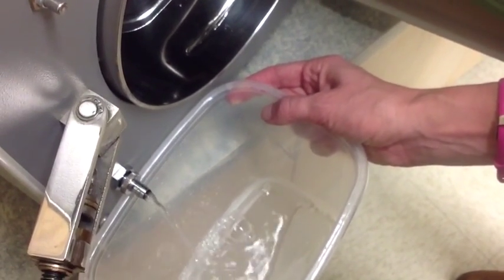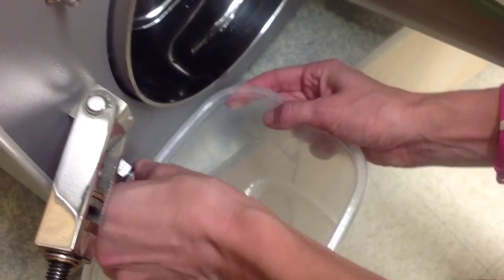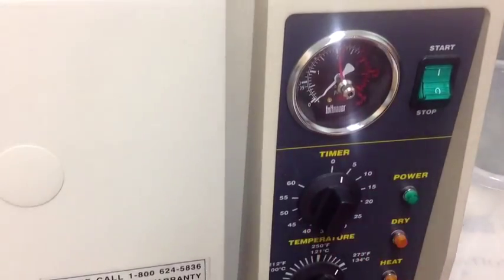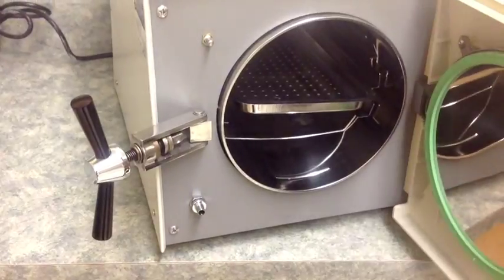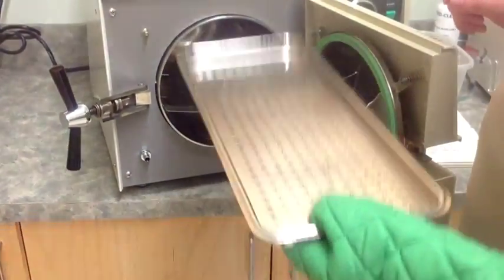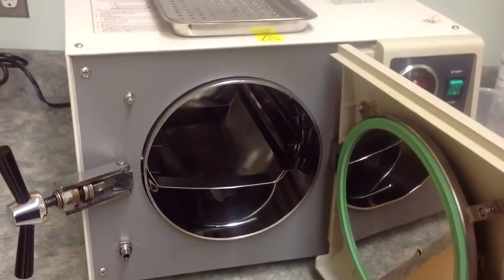Run it for 6 minutes at 270 degrees Fahrenheit. After that cycle is complete, drain the autoclave again and refill it with another 2 liters of distilled water. This time, run a 3-minute cycle again at 270 degrees Fahrenheit. When finished, drain the reservoir again and allow the sterilizer to cool to room temperature.